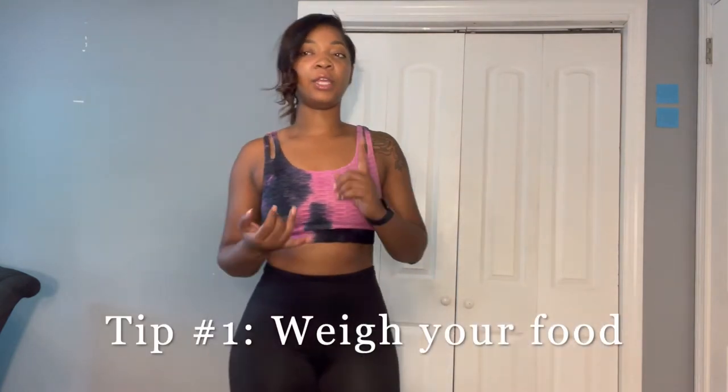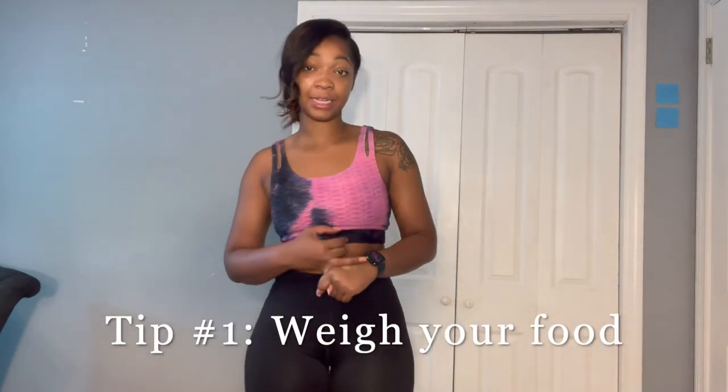The first tip is to weigh your food. Get a food scale, measure tablespoons, measure everything you're putting into your body, because a lot of times we just don't know what we're eating or how much we're intaking. Losing weight is simply burning more calories than you're taking in — that's the simple concept.